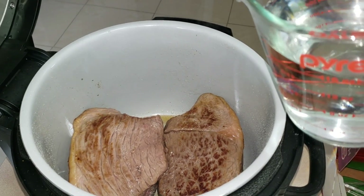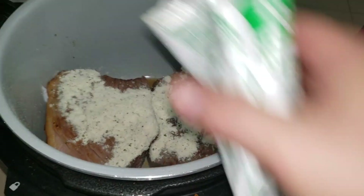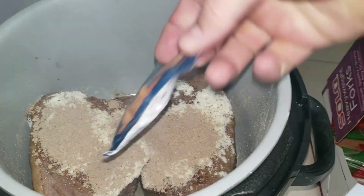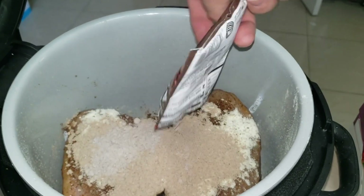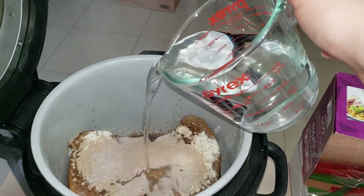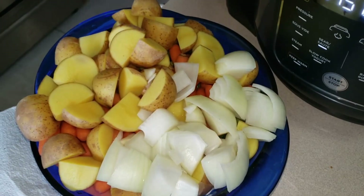Once we're done, we are going to pour in one packet of ranch seasoning, one packet of beef stew mix, and one packet of au jus gravy. Then we add two cups of water, and we're going to throw in all our veggies.